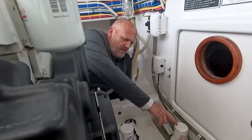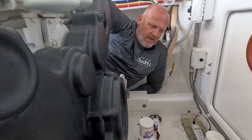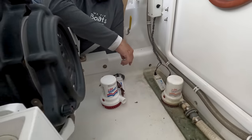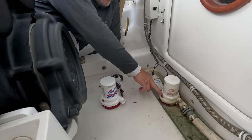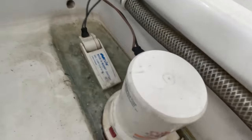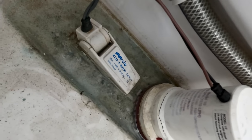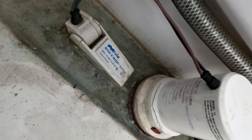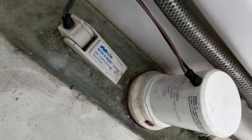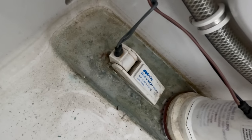Today we are replacing this bilge pump and this switch. We noticed the bilge pump wasn't getting suction every time it kicked on. We took a look and you can actually see where the housing on the bilge pump is cracked — we think that's allowing air to get in and causing the pump to lose suction. So while we're in here, we're going to swap that out and replace the float switch as well.